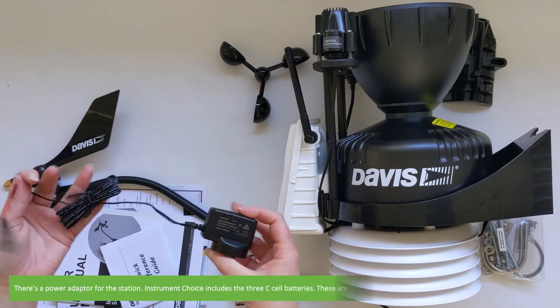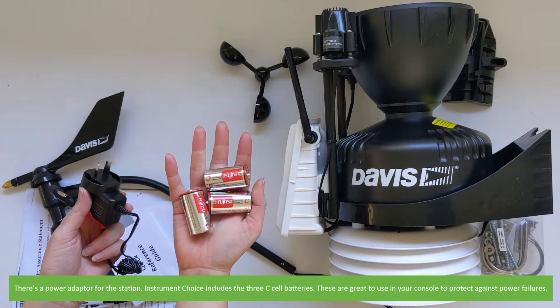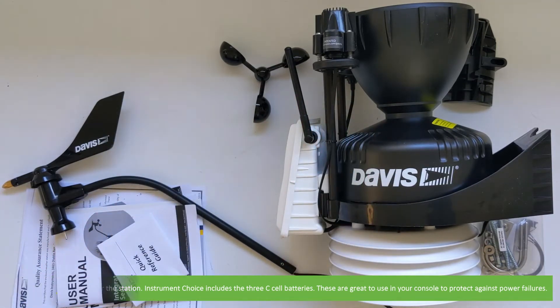There's also a power adapter for the station. Instrument Choice includes the three C-cell batteries. It's recommended to use both these and the power adapter. This will protect against power failures.